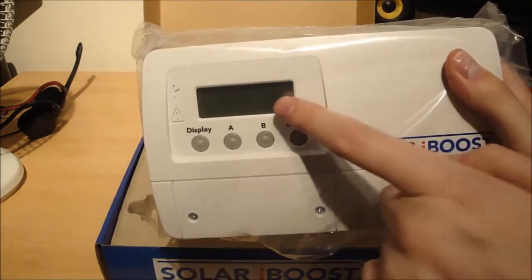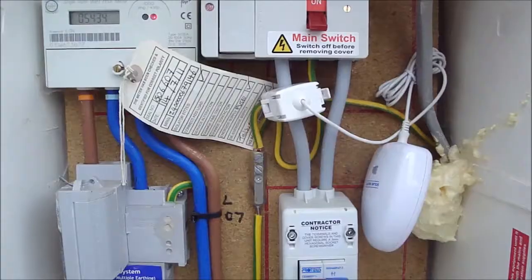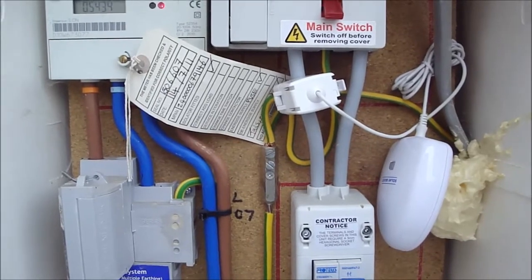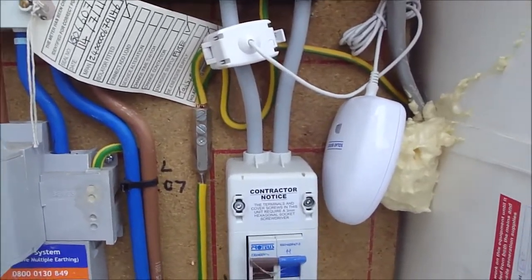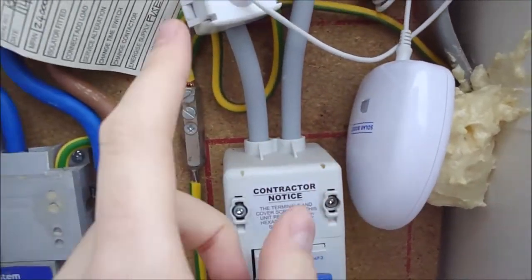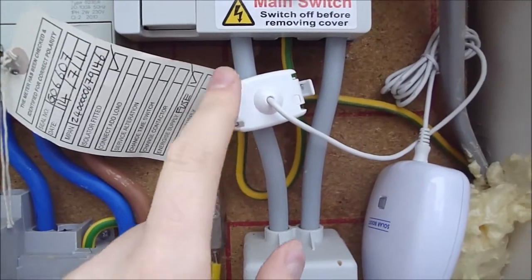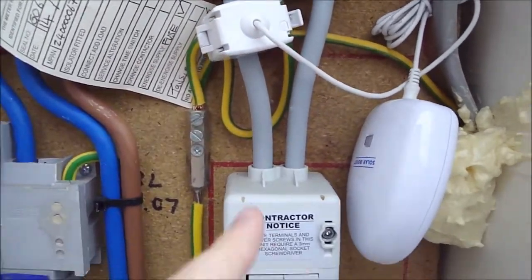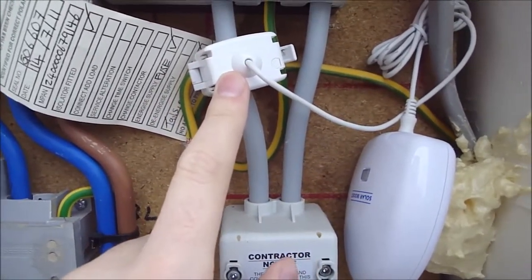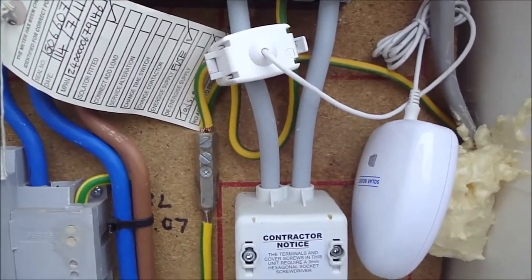This is the electricity meter, and here's the transmitter for the iBoost. It's connected to the cable where electricity comes into the house and also where electricity goes out, so it can detect when electricity is being exported back to the grid. It then transmits that data back to the iBoost, which is in the airing cupboard.